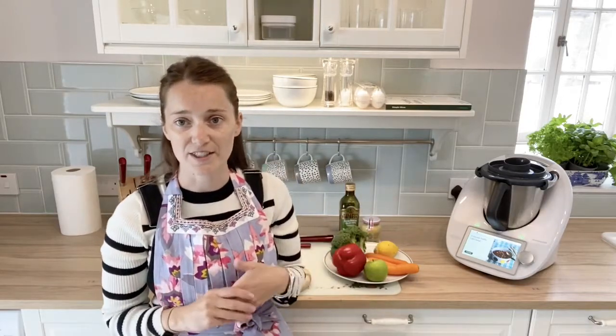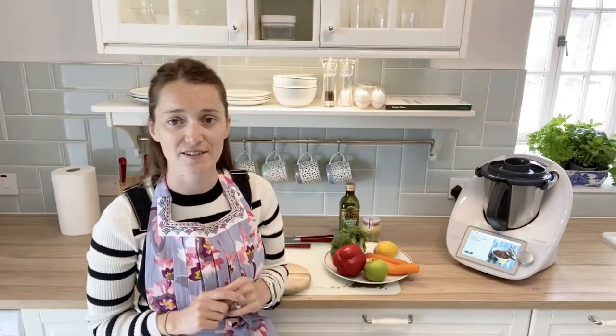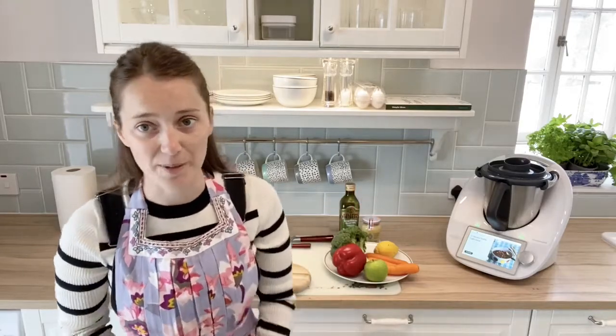You throw it all in and blitz it for about five to ten seconds and it's ready. I'll show you how you do that in a TM6 Thermomix.